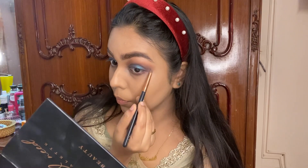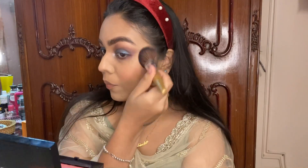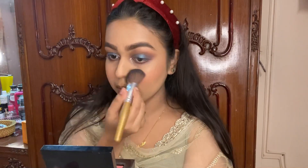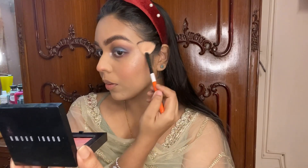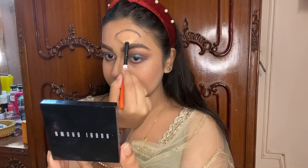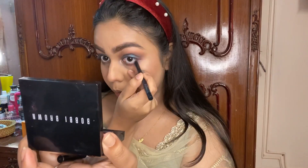I went ahead and did my lower lash line, and also used my Maybelline Flush Creator blush. Next I'm using the MAC Soft and Gentle Mineralized Skin Finish highlighter — I love this highlighter. I'm putting it on the high points and also all over my neck. It looks so nice when the light hits your skin and it's all glowy — I'd suggest putting it all over.